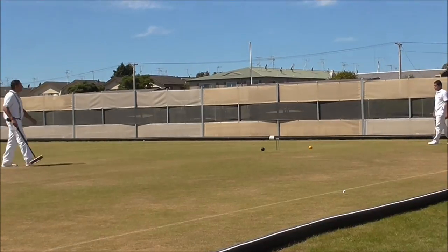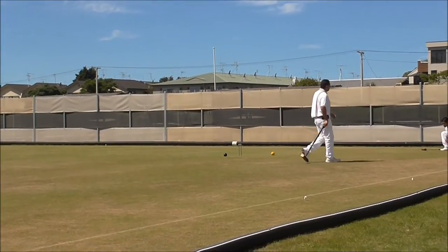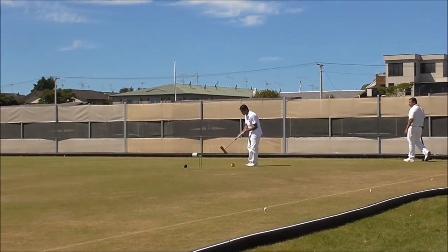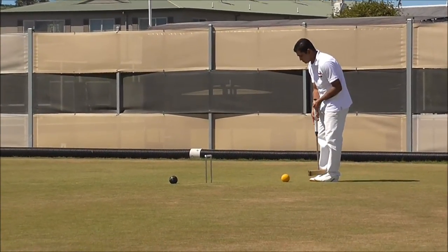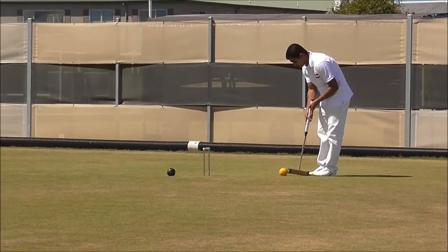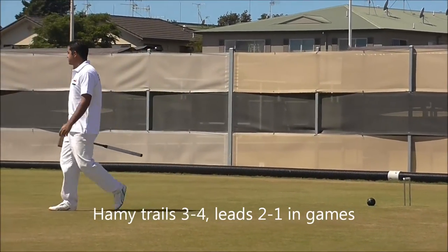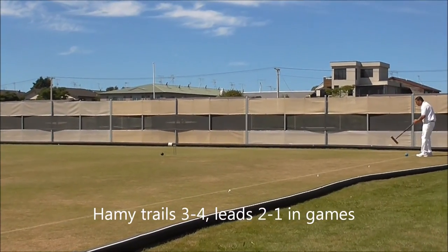That's protecting against the jaws. Hammy looks like he might take on the hoop. This is more than 45 degrees — you can see he's kneeling outside the corner. Is he going to jump it, or is he going to try and power it flat? That's really quite a tough hoop. That's incredibly good. Marty leads 4 feet to 3, 2 games to 1.